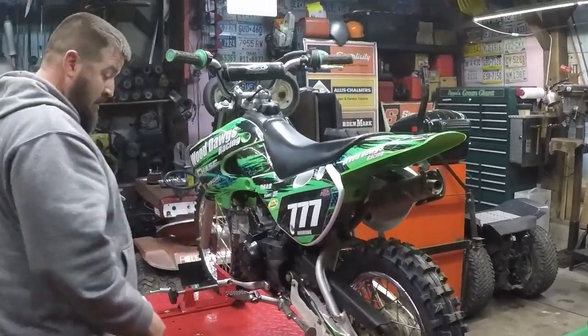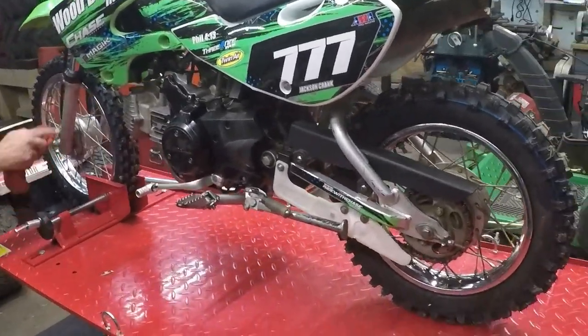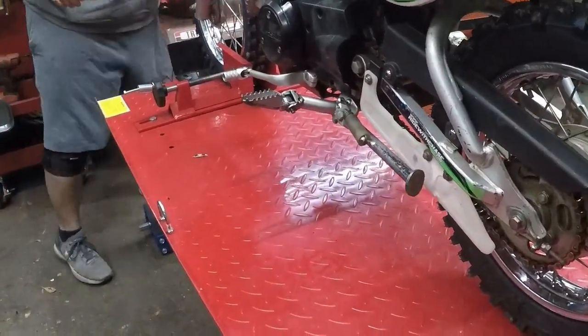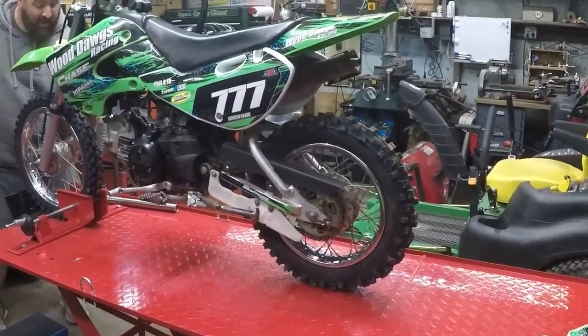I think it looks pretty awesome — that's going to be a fun bike and ought to give you quite a bit of good use, as long as you keep the rubber side down. You know what that means? Keep the rubber side down, keep the tires on the ground. You dump it or drop it, it's going to be coming back for more repairs.